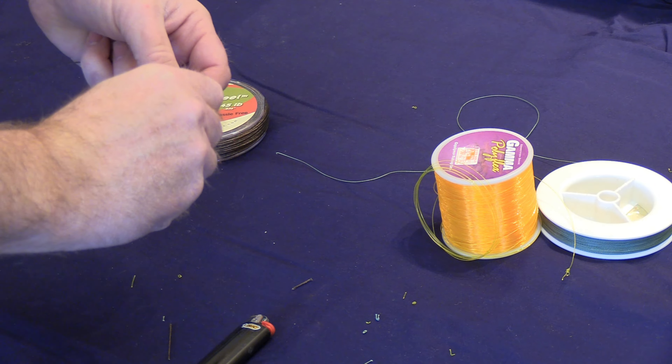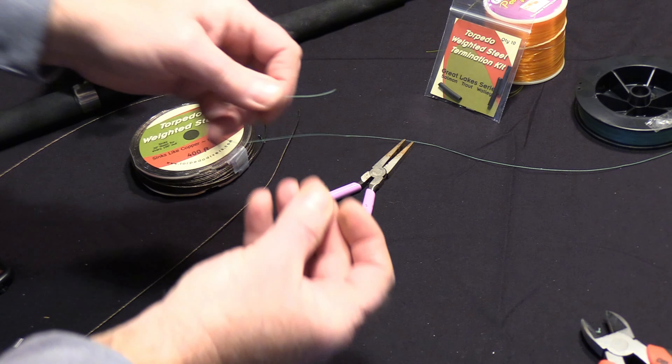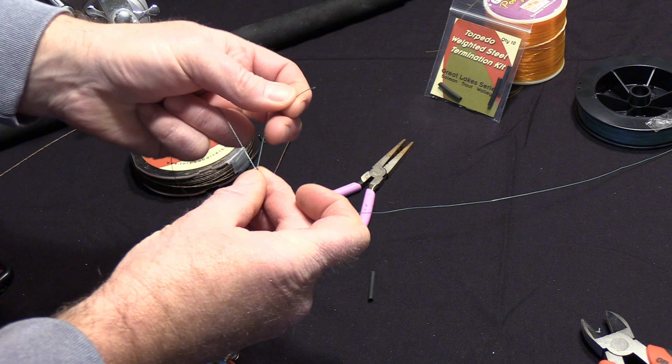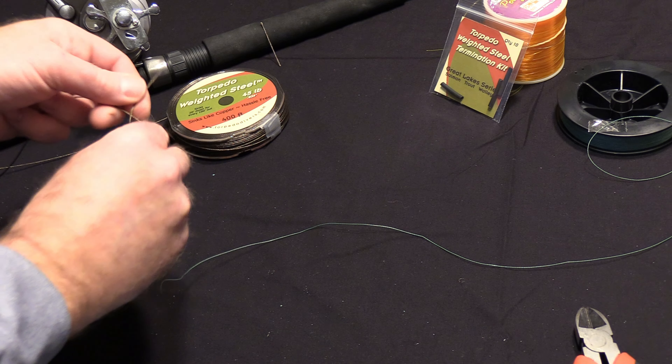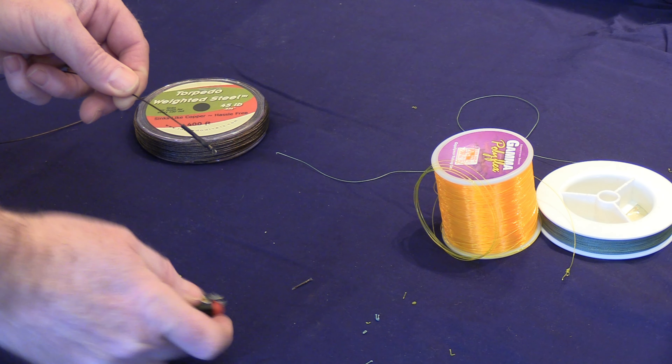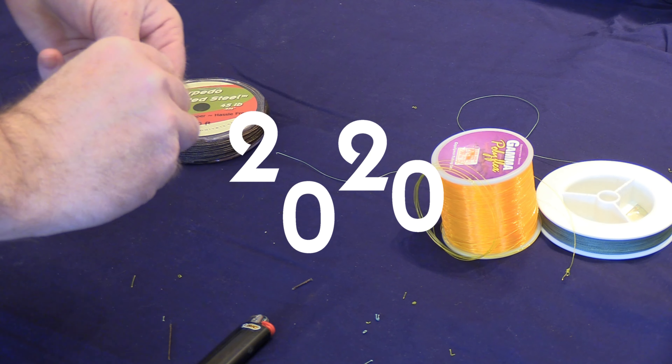The second method is you would use a two-way inline swivel, attach your backing to one end, then do a simple overhand knot and tie your weighted steel to the other end of the swivel, and then seal it off with a piece of shrink wrap tubing.